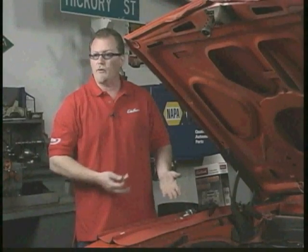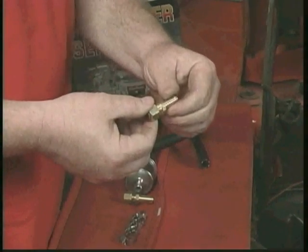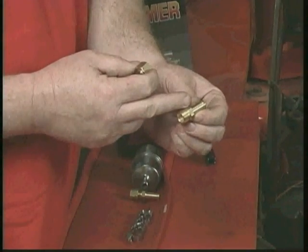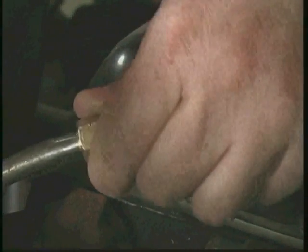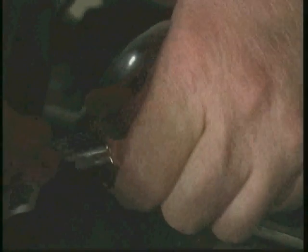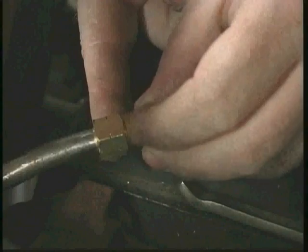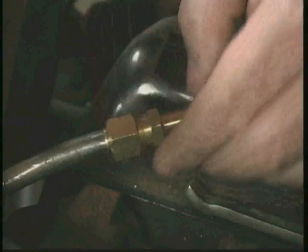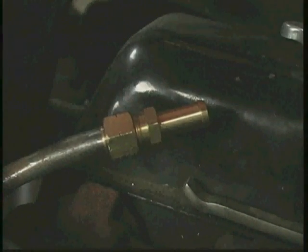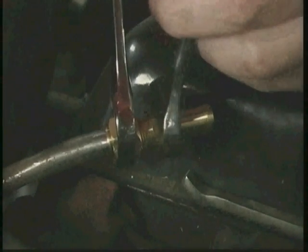This car is equipped with a 3/8ths steel fuel line coming from the fuel pump, so we selected a 3/8ths ferrule fitting supplied in the kit. These are basically a nipple for the rubber fuel line to attach to, and a crush sleeve inside that seals around the steel fuel line. We start by taking the nut and ferrule assembly, slipping it over the steel fuel line, making sure it's on good, then we simply screw in the fitting and give it a good cinch down. That'll prevent any leaks.